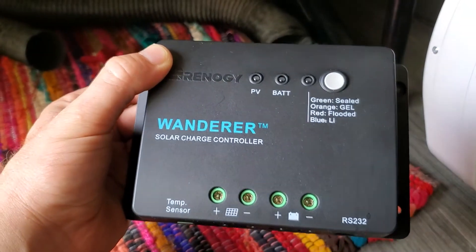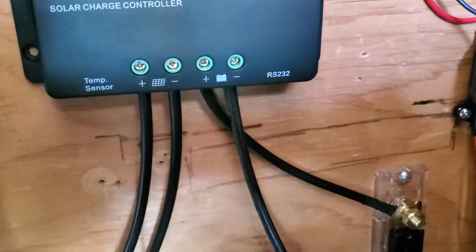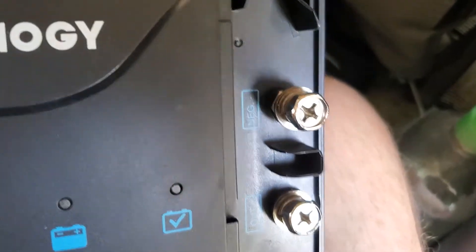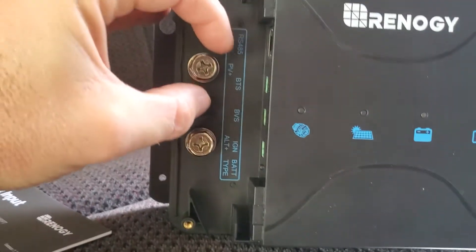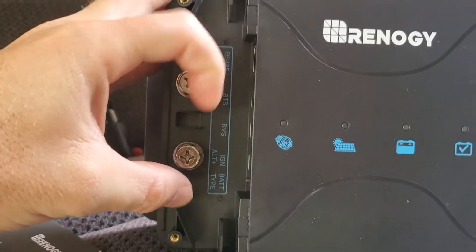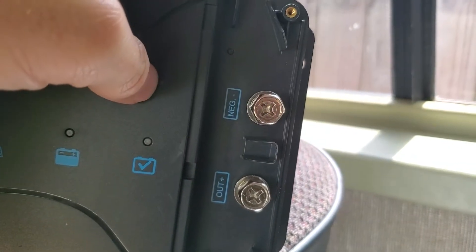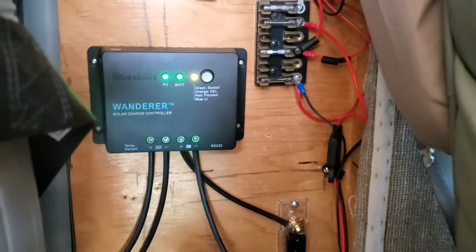It's really not that hard to switch over from the Wanderer. I wasted most of my time going to the store getting 3/8 eyelet connectors to crimp onto the cables that were formerly just raw cable. The connections are very simple: PV positive for the solar panel coming in, ignition coming in, battery out going to the positive of your house battery, and then the negative tying into your chassis ground. Hopefully that helps lay out the schematic in a very simple form.